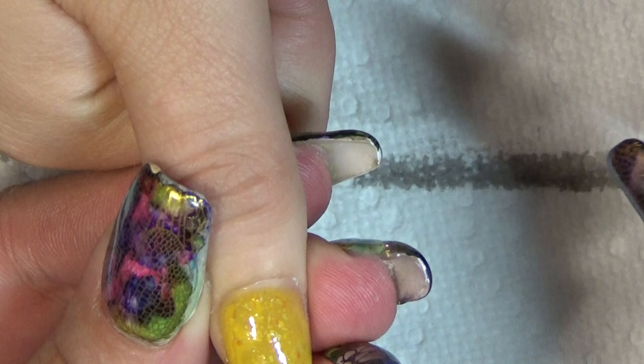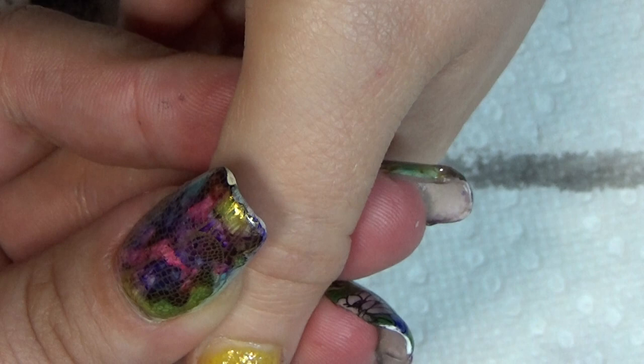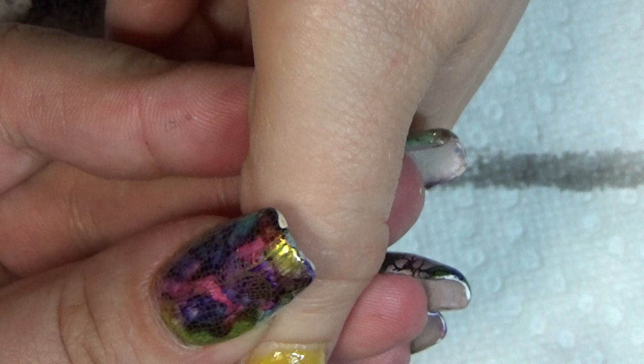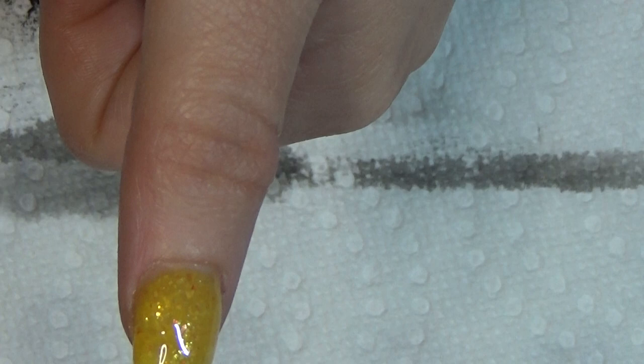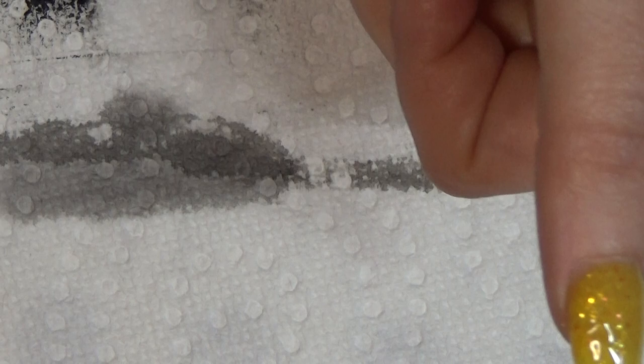Alright, so now we're going to go in on the thumbs with sticky base. If it's too wet when you go to apply it, it will smudge everything instead of allowing adhesion — which is what we're after. We're going to go in and we need to wait until it's tacky.